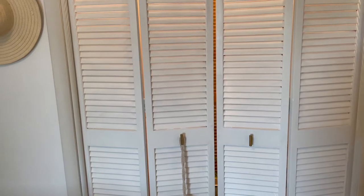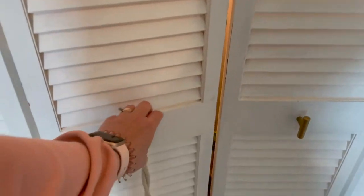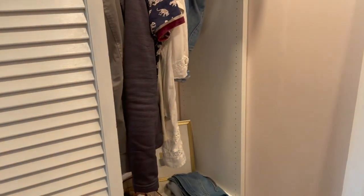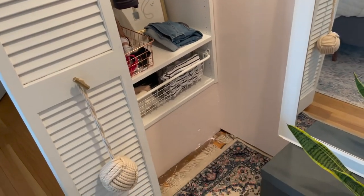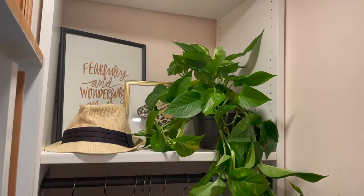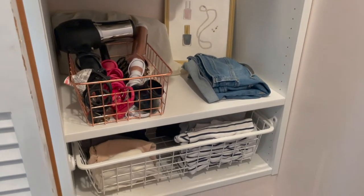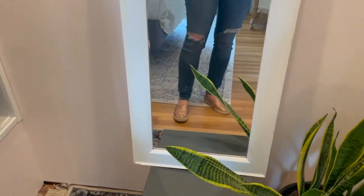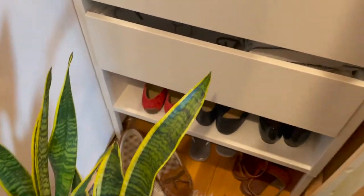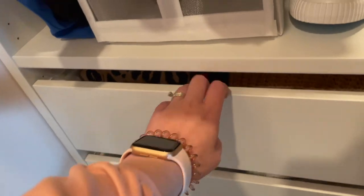Here is the finished-ish closet. I did end up managing to squeeze a little bit of art in here. I have my shoes, and this will actually still open without disturbing the plant. And here I have my off-season sweaters.